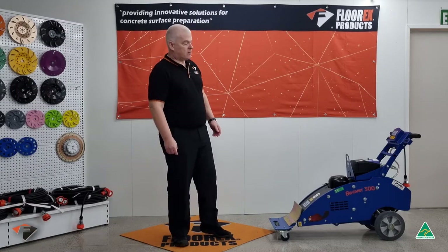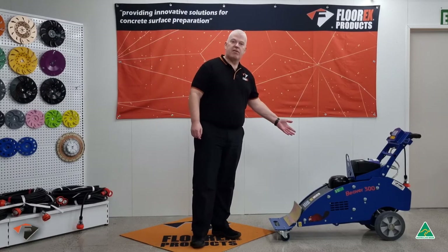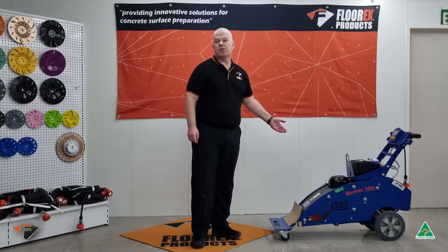Hello and welcome to Flores. Today we'll be showing you the Beaver 300 and how to set it up for use on site.